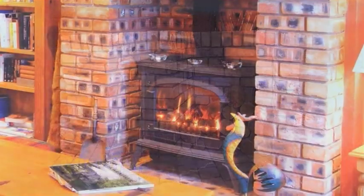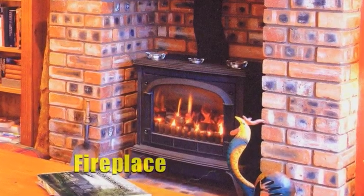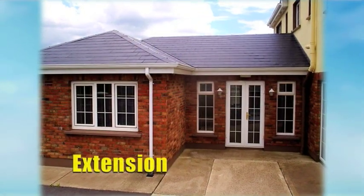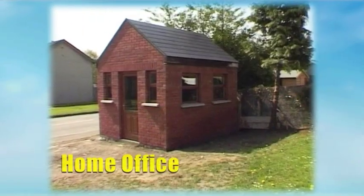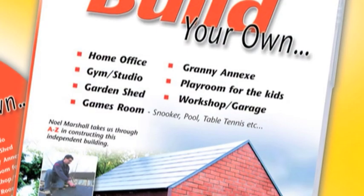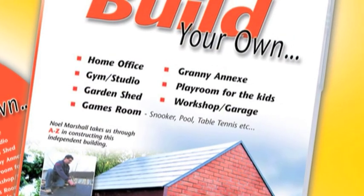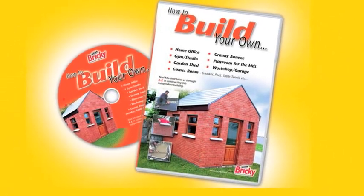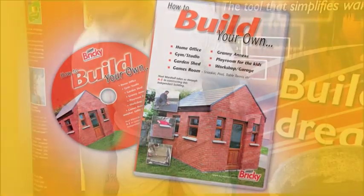Hide the ugly wheelie bins or oil tank. Come inside and build features like a beautiful fireplace. Add massive value to your property by adding an extension, or build a home office, granny annex, garage, workshop, or playroom for the kids. Noel shows us how in his comprehensive Build It! DVD. Not only do we get the tools to do the job, we also get the knowledge.